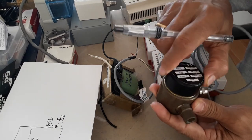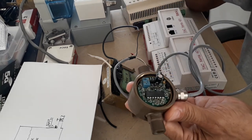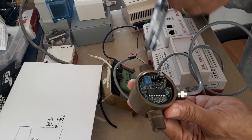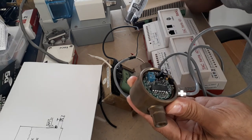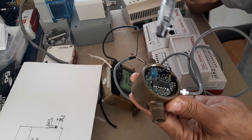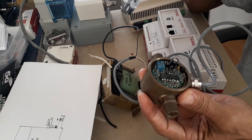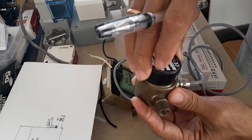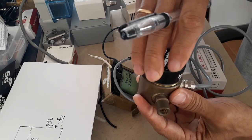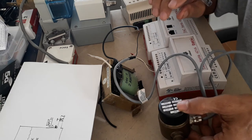Let me open this so we can see what's inside. There's nothing to adjust here — it's just the electronic part of the differential pressure transducer. You cannot do any adjustment or reconfiguration of this transmitter.